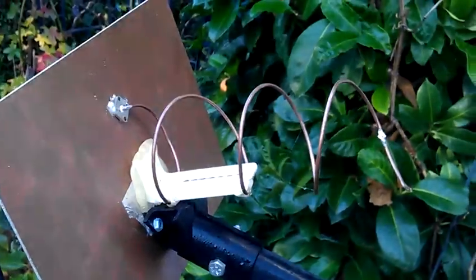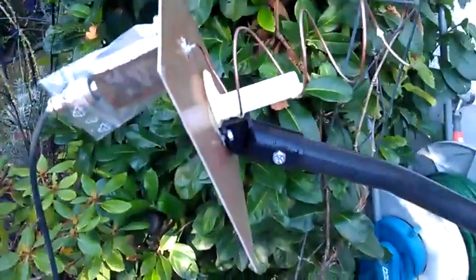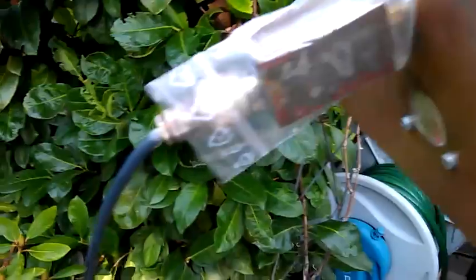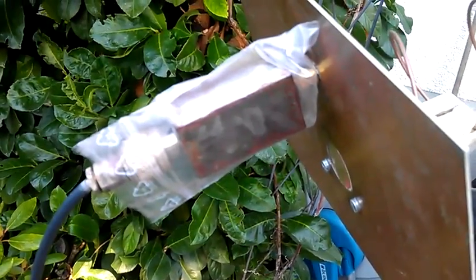It's a three and a half turn helix with an SMA connector, because that's what I had in the junk box. There's also a little preamp sitting here and a cable going into the radio room. It also works with the FunCube dongle directly connected.